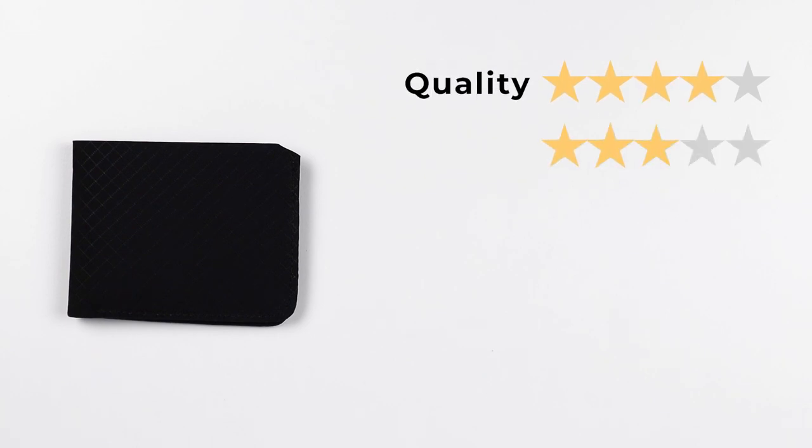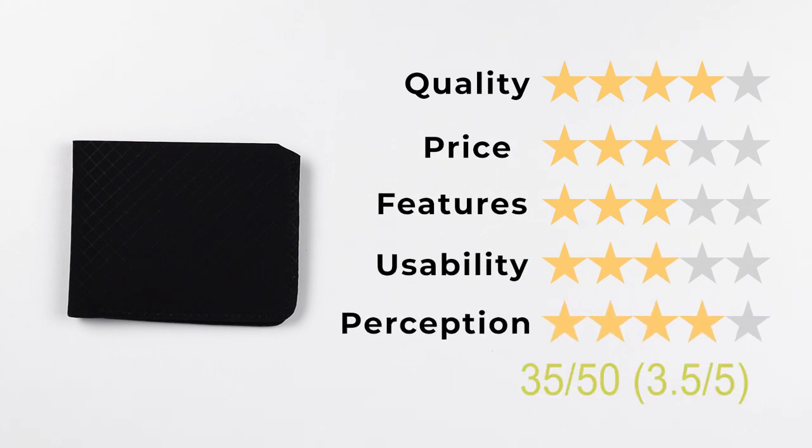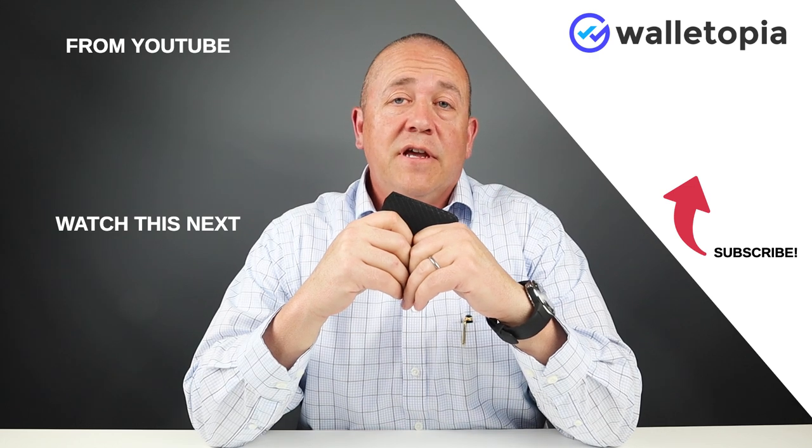Now let's get to the final score. Quality: four. Price: three. Features: three. Usability: three. Perception: four. That gives us a final score of 35 out of 50, or 3.5 out of five. Thanks for joining us as always. See if these other videos interest you, and we look forward to seeing you again. Thanks, bye.